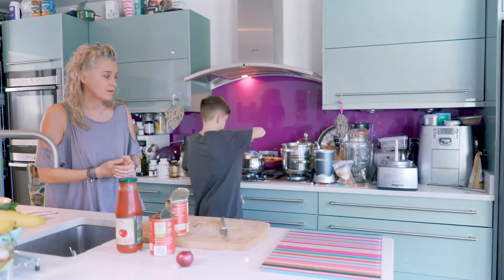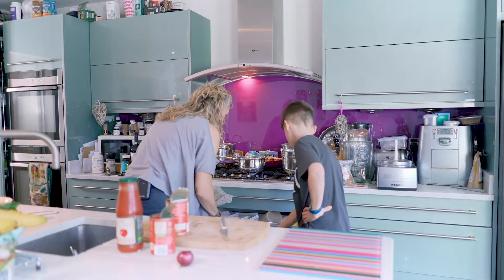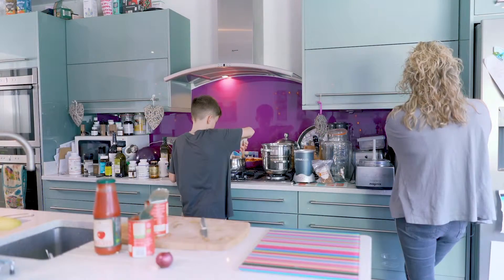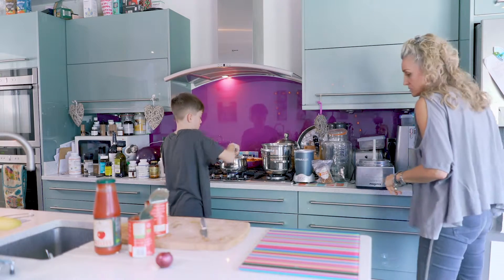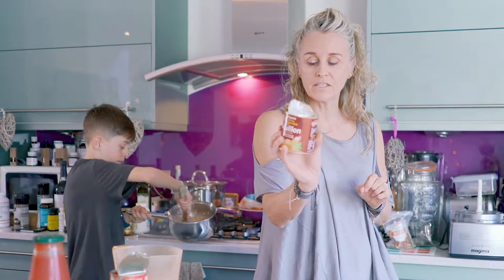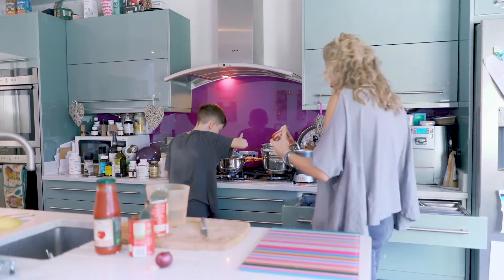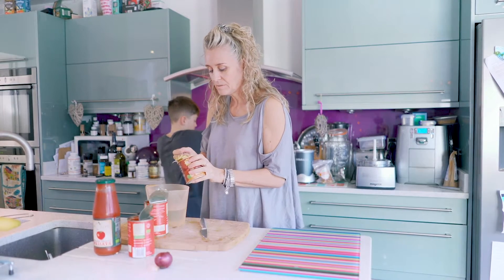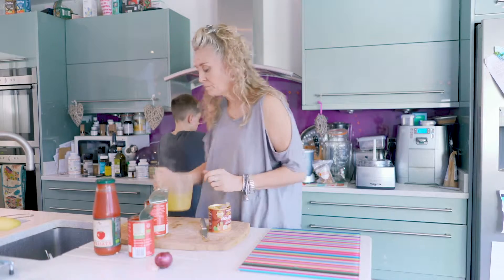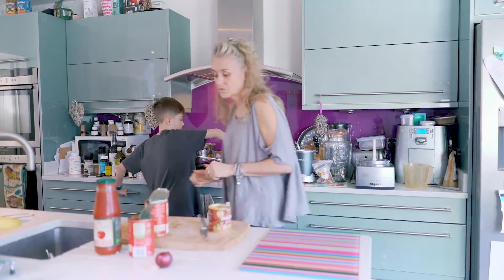Now we're going to add our stock. I'm going to grab a jug and get some boiling water — I'm putting a pint in so far. To my pint of boiling water I'm adding organic Swiss bouillon, which is totally delicious, has real depth of flavour, and isn't loaded with yeast like lots of stocks are. It says four level teaspoons per litre, but I'm going to start with two heaped teaspoons and see how I get on. That pint of stock goes in, and I might add a little more because it's going to thicken up a lot.